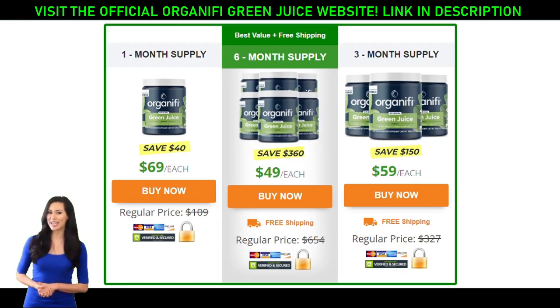Turmeric — said to contain anti-inflammatory and antioxidant properties. Lemon — said to suppress appetite, cool and alkalize the body, and stabilize blood sugar. Mint — used to treat indigestion, cramps, insomnia, and other ailments.